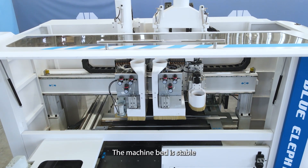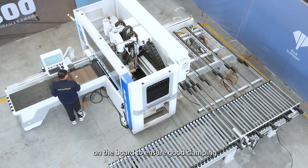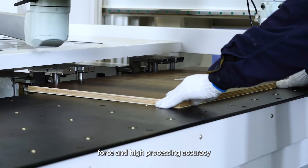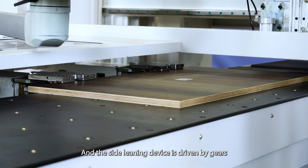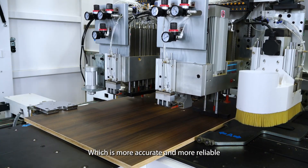The machine's stability is built to a high standard. The double clamps ensure good clamping force and high processing accuracy. The side-leaning device is driven by gears, racks, reducers, and servo motors, which makes it more accurate and more reliable.